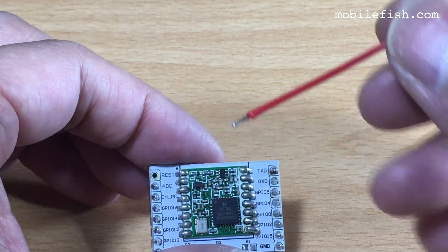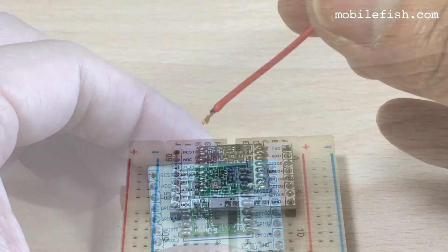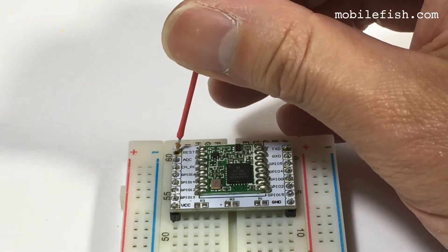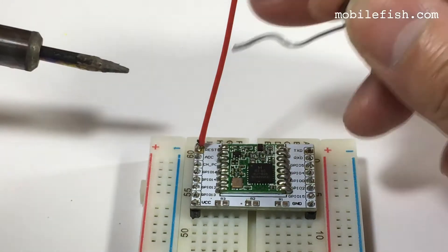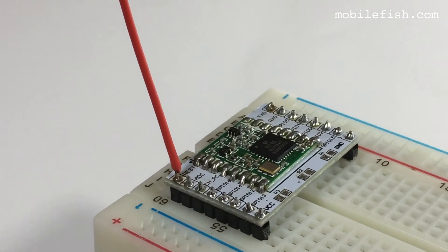I will solder this wire antenna here, add some solder paste. The wire antenna is now soldered on the LoRa module.